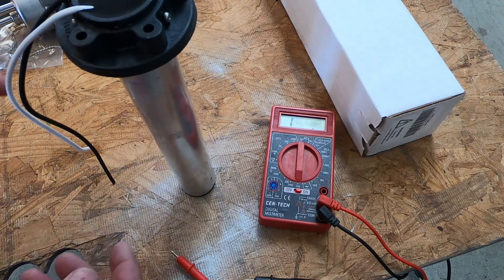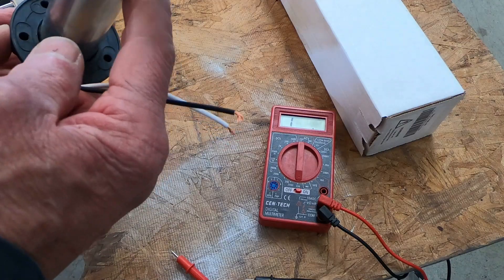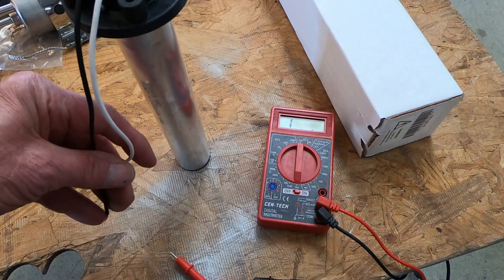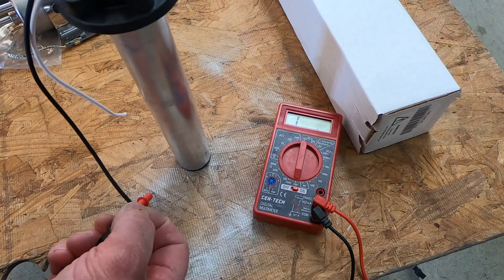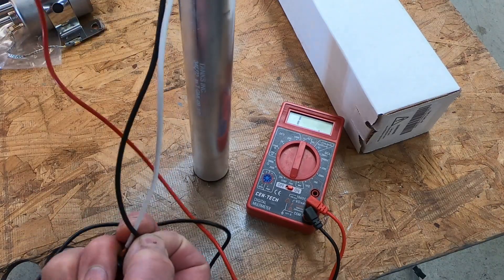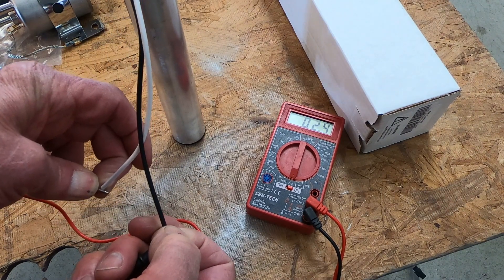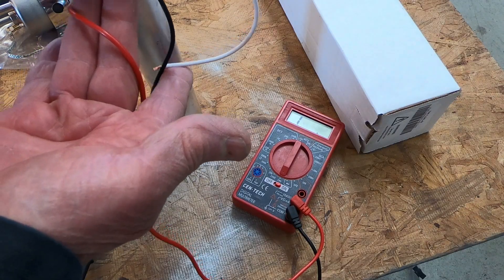If the fuel level is low, there's a little thing that slides up and down in there. When it's at the bottom, we should be at approximately zero ohms. So I'm going to touch these wires on there — we're reading 2.4 ohms. When the fuel level is full, the gas will be all the way up to here.